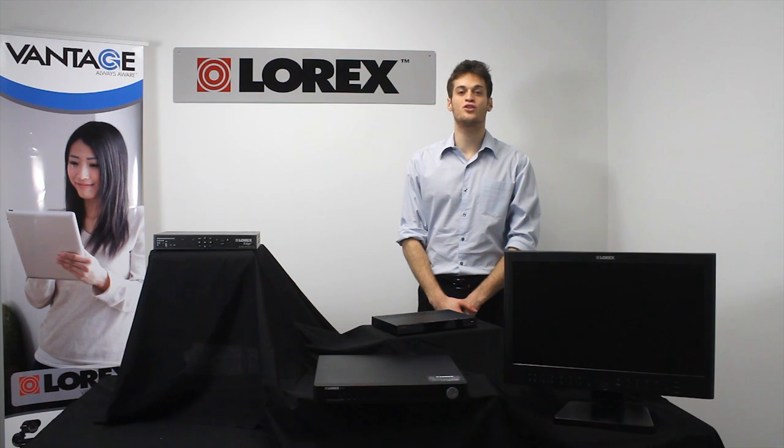Hi, my name is Gavin and welcome to Lorex TV. Today's edition will take a look at the inputs and outputs of our DVRs.